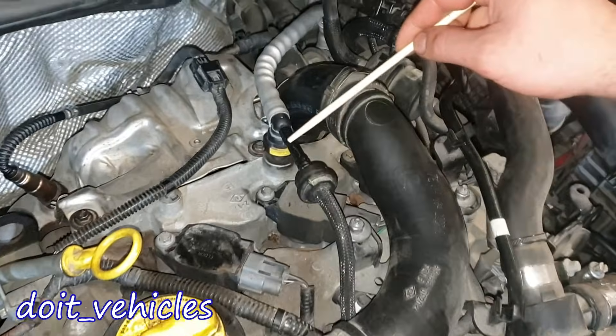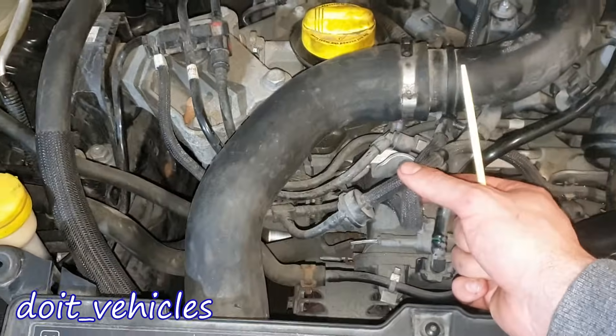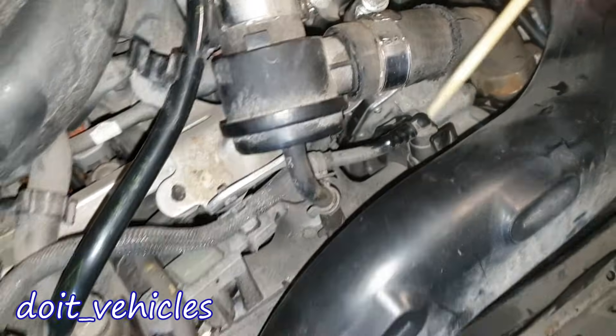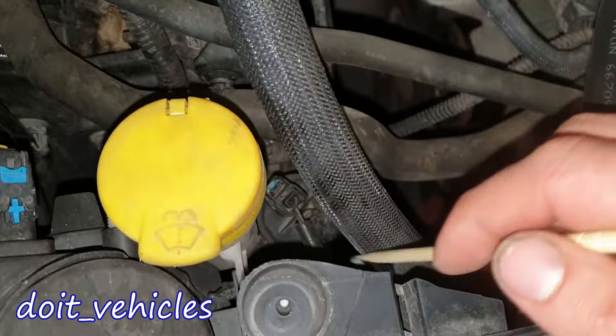Here we have one of the EVAP lines which connects next to the turbocharger. As you can see, there are gonna be 2 EVAP lines — a second line connects next to the throttle body, right after the throttle body. The main line will connect to the solenoid which is down here.